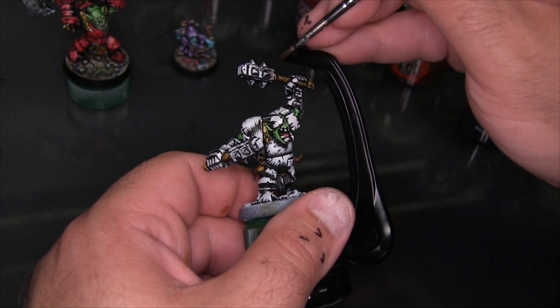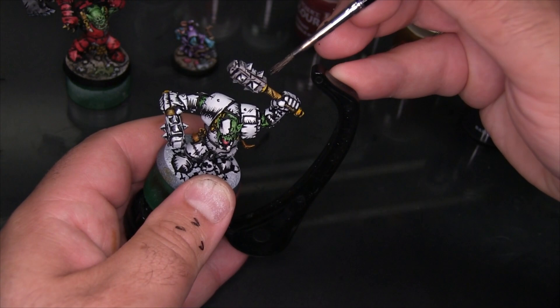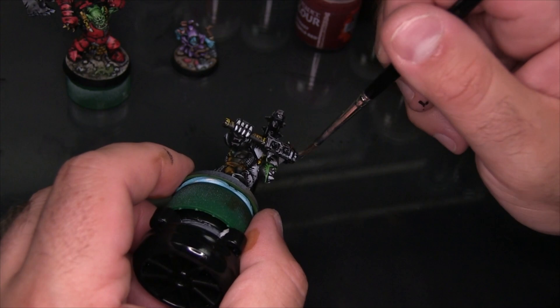I'm also using Basilicanum Grey now, as I've been using the other colors, in thinner coats to start tinting the metallic surfaces — in this case the cudgels, the little plate on his head, and a few of the other little bolted-on plates on the armor.